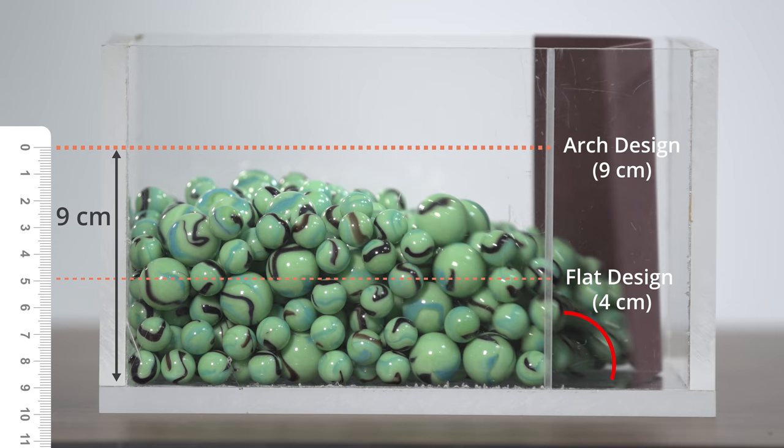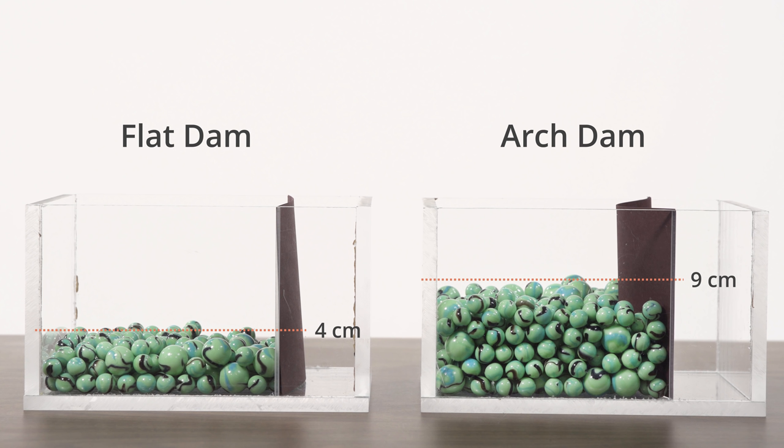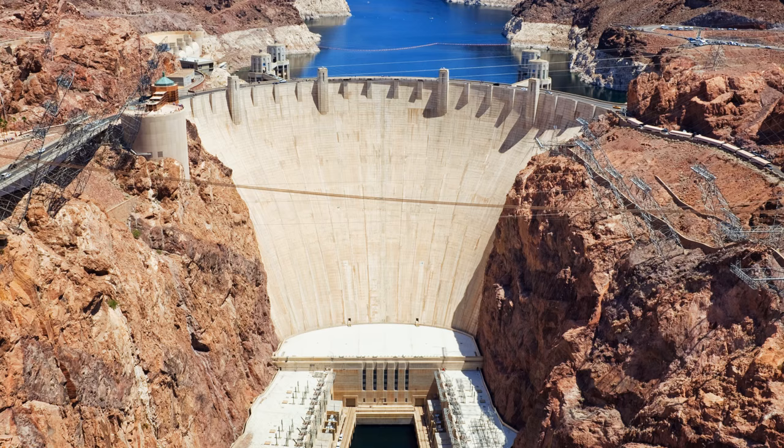As before, failure begins at the bottom of the dam, because the pressure is greatest there. As this model has demonstrated, an arch shaped dam can support a much greater depth of marbles or water than a corresponding flat one. That is why arch dams are so often used for big, tall dams.